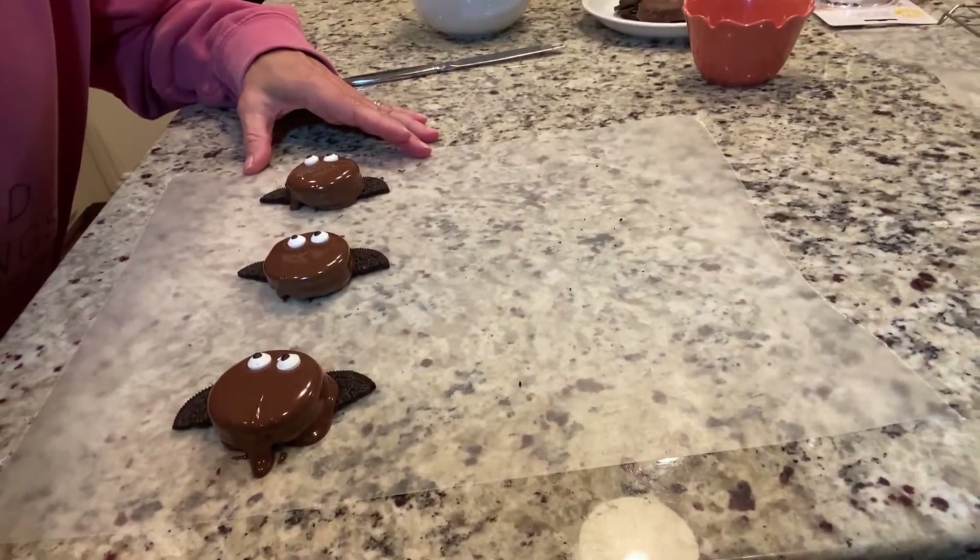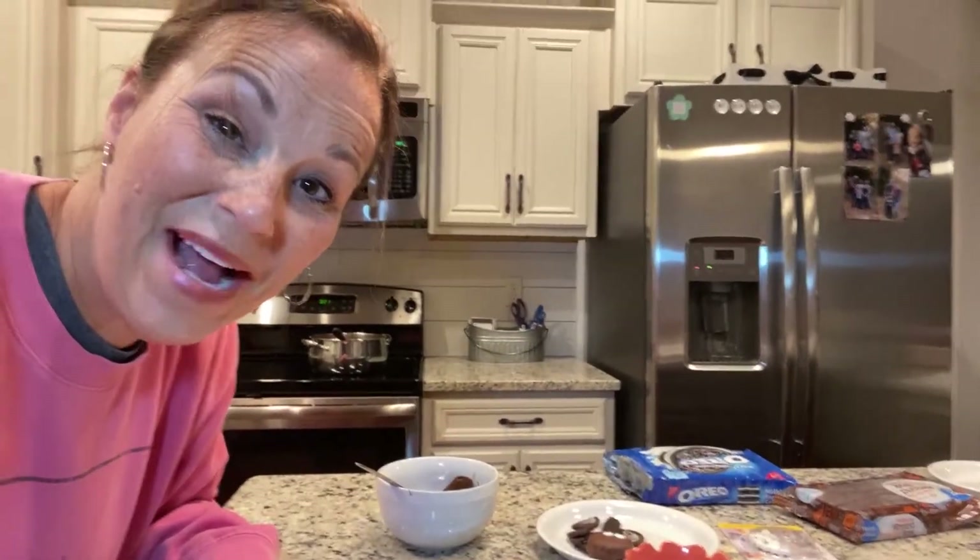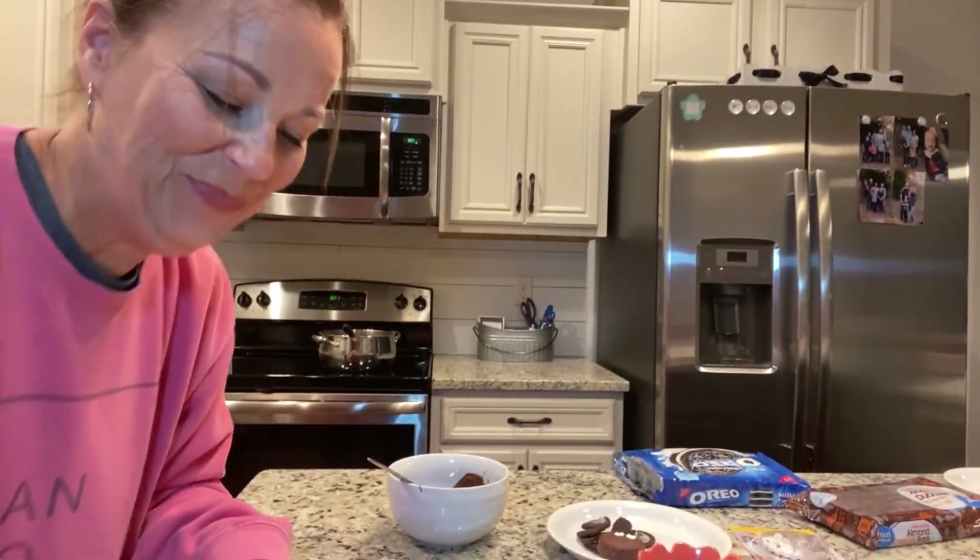Aren't they adorable? I just love them so much, I think they're so cute. That's it — how easy is that? Thanks for joining me today, I appreciate it. If you like this video, be sure to share it with your friends and family, and I will see you next time. Take care!